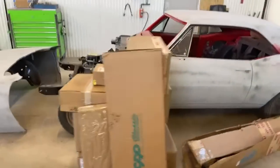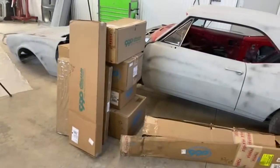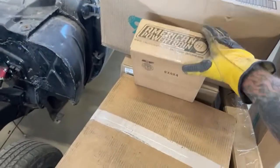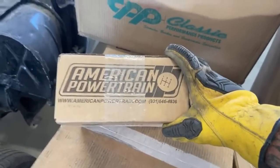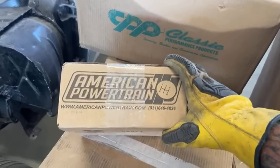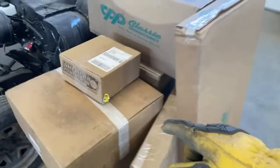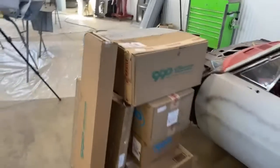We got a lot of stuff for our Camaro. I'm going to make extensive videos on this CPP Classic Performance Products — we got a full suspension package front and rear. We got all the parts needed to put our motor and transmission together. We also found a company called American Powertrain — that's where the owner Otto finally found all the parts he needed to put the motor and tranny together. They also make tons of parts to hook a late model transmission up to your classic car, including a conversion kit to use your old school original speedometer. We'll be making extensive videos on that as well.